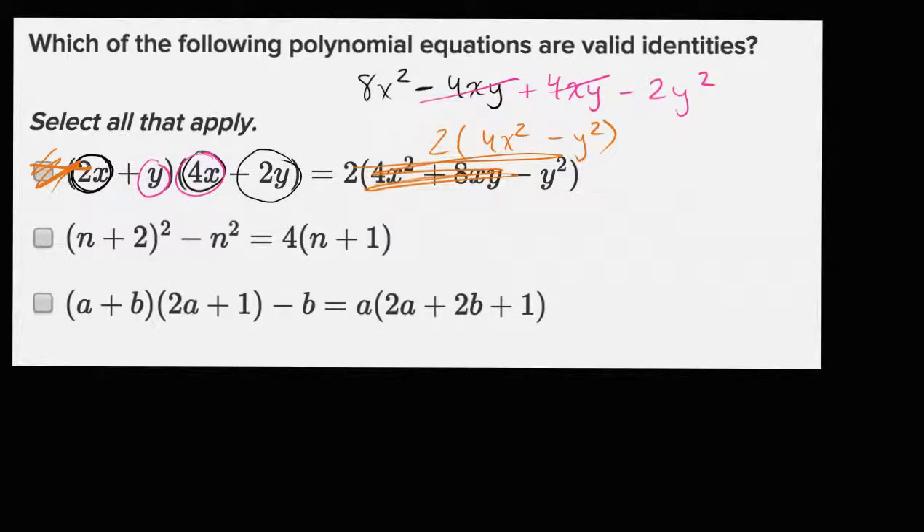Now let's try this one. N plus two squared minus N squared is equal to this. Well, what's N plus two squared? That's going to be N squared plus four N — it's two N plus two N, so plus four N plus four. And then we're going to subtract out an N squared. These cancel. So we're going to have four N plus four, which is equal to four times N plus one. So this one works out — this is a valid identity, it's a true statement.